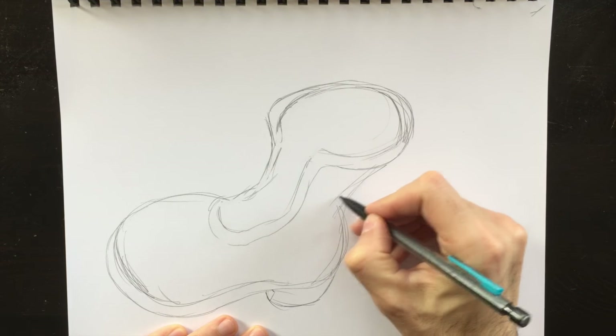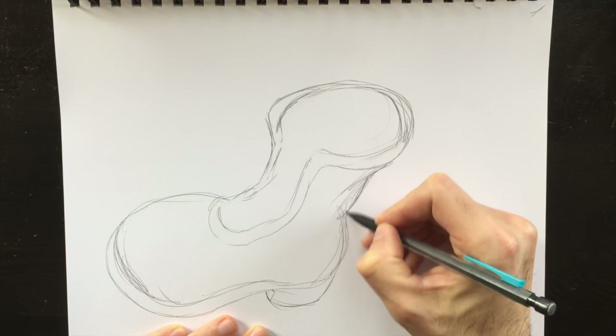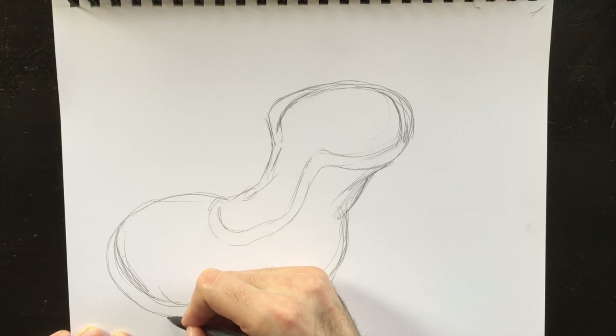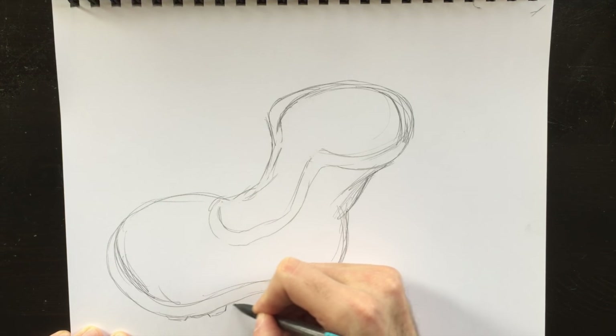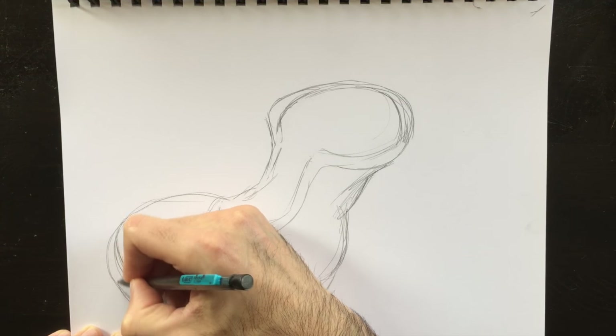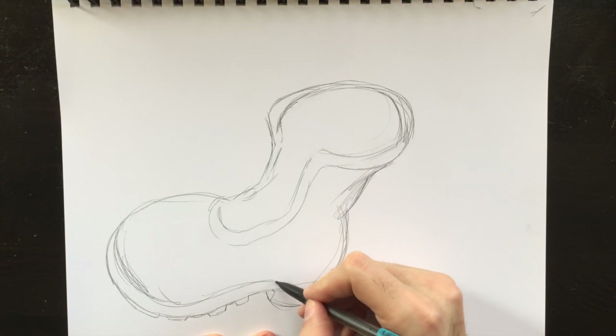These are just foundation lines to begin with. Later on we're going to make those darker. We're going to add some folds here on the side, and we're going to add a few teeth — like crampons to the bottom of the boot here. This will allow whoever wears this boot to have some grip, and we'll add some to the back end here as well.